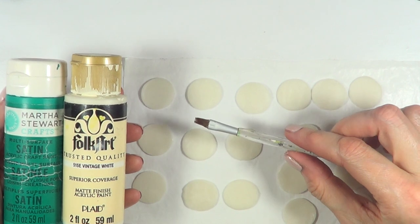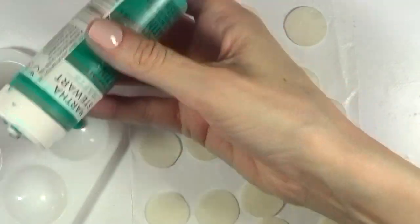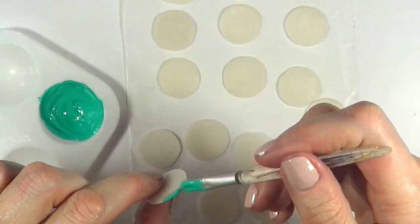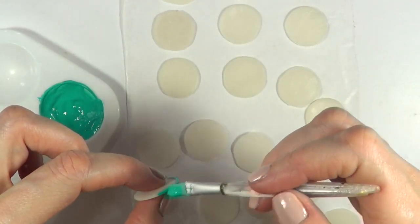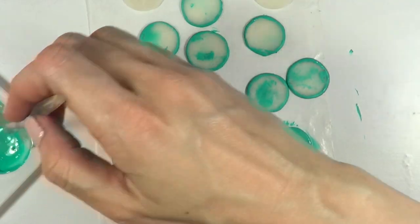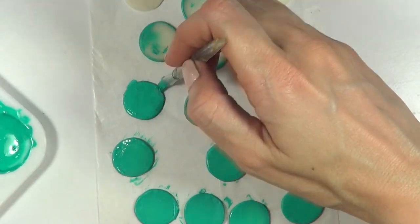I'm going to be painting this with this teal and vintage white. I'm going to mix that because this teal is a bit too dark for what I want to go for. And this is pretty much how I painted them all — I painted some in black, gold, and just like the vintage white that I just showed you.